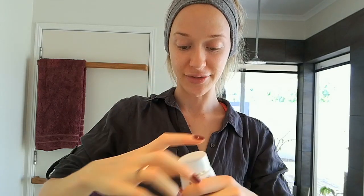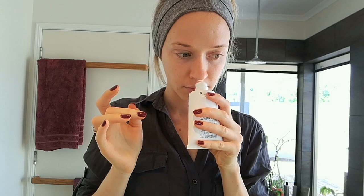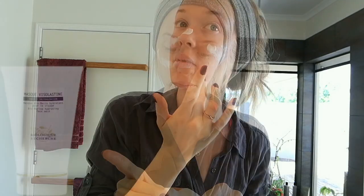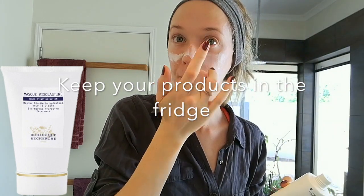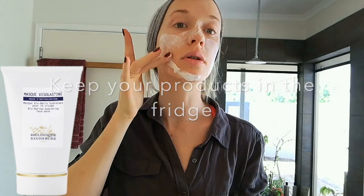Okay, here we go — Mask Viselastin. The color is white, no smell. I keep my products in the fridge so it's nice and cold on the skin — very refreshing. It dries on your skin and warms up as it sits.